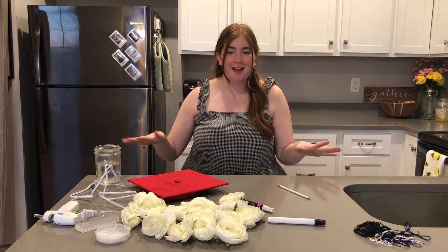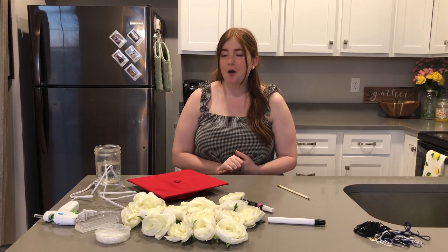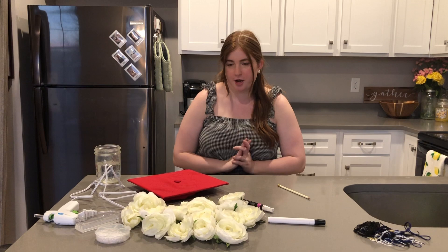As you can tell by the title and all the stuff we've got here, today I will be sharing with you all my DIY decorated graduation cap. Like I mentioned before, I already tried filming this video a couple times, so a few steps have already been taken care of, but let's just get into everything.